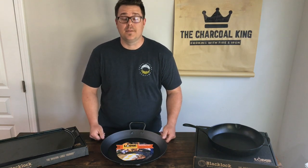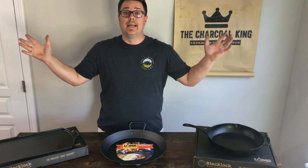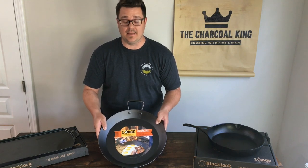About a week ago I heard the delivery notification and I knew it was here — the large 15-inch carbon steel paella pan.